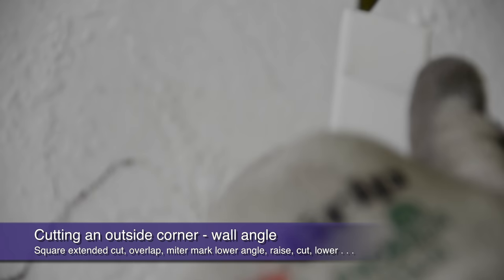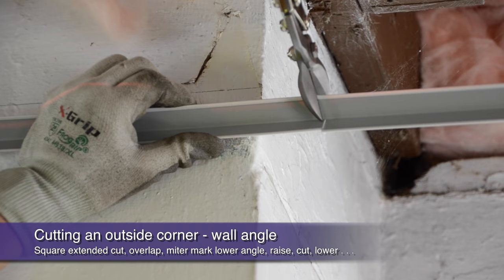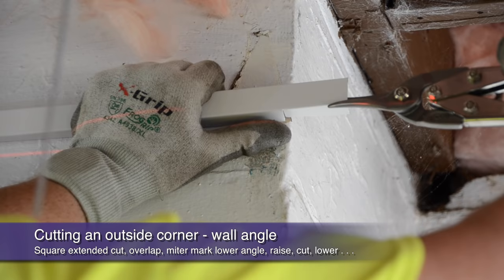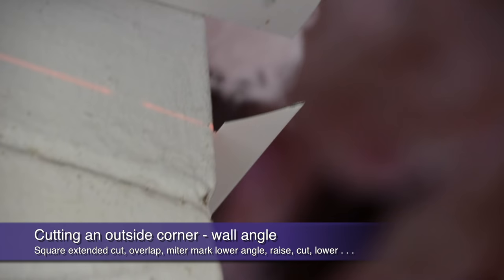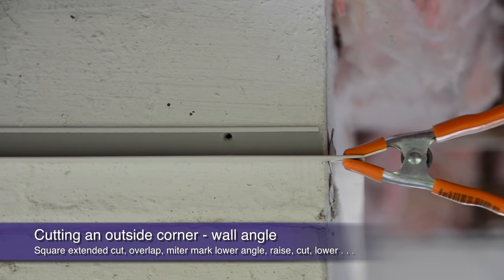Your outside corners require a little more attention, but are still easy to achieve a clean mitered visual. Simply let the angle override past the corner, then square butt cut to length. Next, cut away the vertical flange, leaving an exposed horizontal tab. You will do this to both angles that approach the outside corner. After overlaying them at the corner, mark where your 45-degree miter cut will occur on the lower angle. Then raise your upper angle and make the 45-degree cut on the lower angle only. Square cut your upper angle to length for a corner that looks perfectly mitered but is still structurally sound.